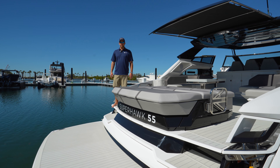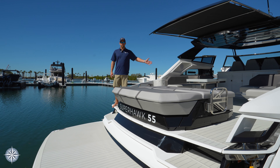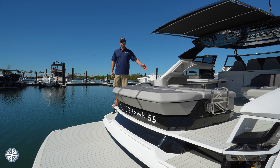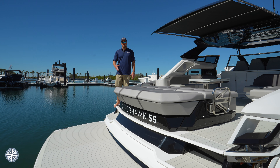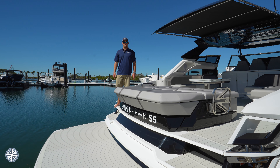Hi, this is Dusty with the One Water Yacht Group, today in Tampa aboard the Sunseeker 55 Superhawk. This video is going to detail the tender garage, the hydraulic swim platform, and how you would launch your Williams 285 jet tender.